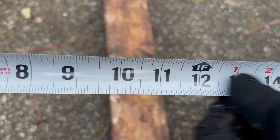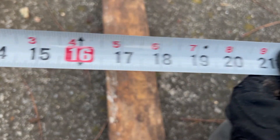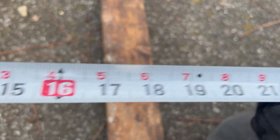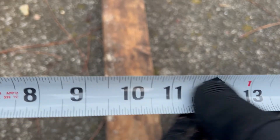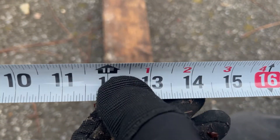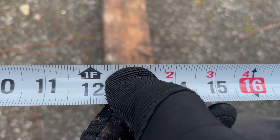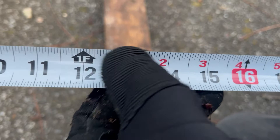The black numbers all the way represent the inches on this side of your tape measure. Now if you look at the top of the tape, the top has feet and inches — one foot, which is also 12 inches.